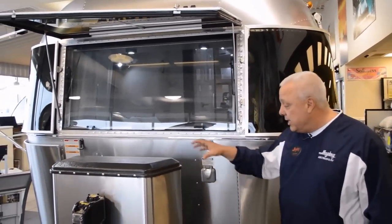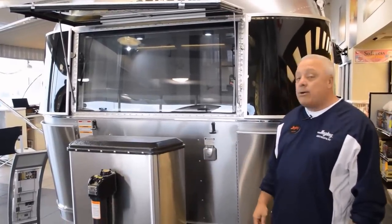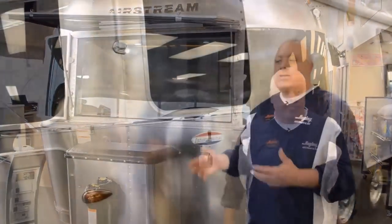So there's a lot going on on the front end of the Airstream, including all the ground protection, everything we've got going as far as propane, the Barker system, the batteries. Come on around — let's see what else we've got as we make our way around the 25-foot International.